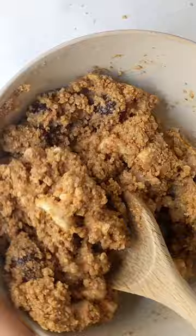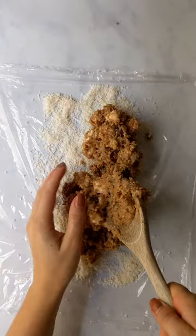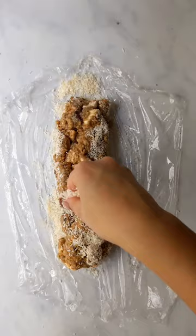We're gonna add to that some condensed milk, give it a mix until it's well combined. Then we're gonna sprinkle a sheet of cling film or a sheet of baking parchment with some desiccated coconut, roll that up as tight as you can, put a bit more coconut on top and then roll and squeeze it again.